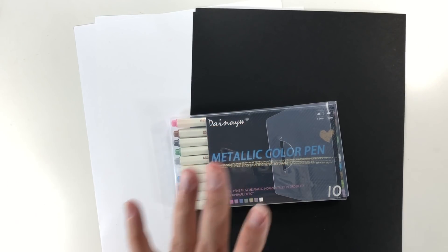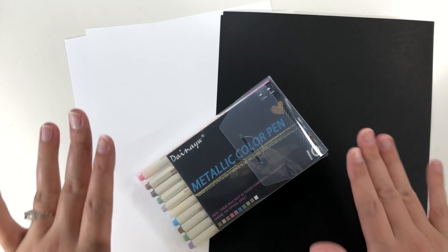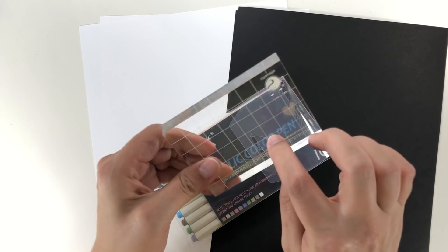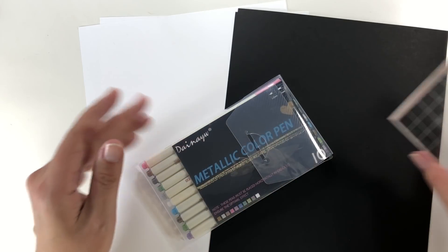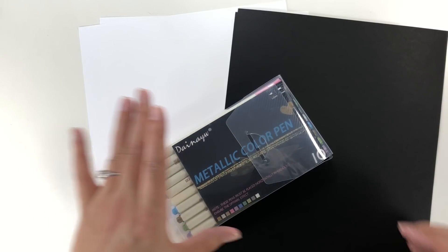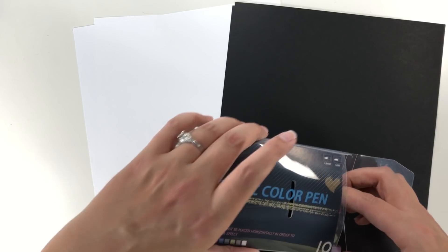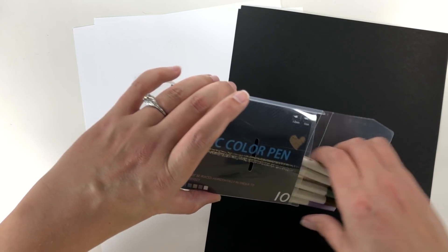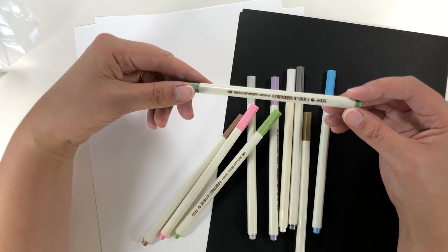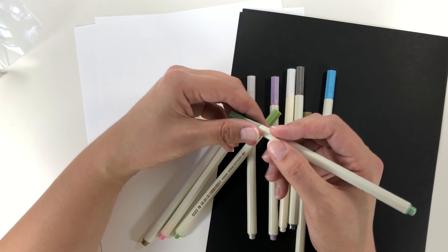I want to see how they perform on black cardstock and white cardstock because I love when metallic markers perform well on black cardstock. I'm also going to test them on an acrylic stamp block since they claim to work on surfaces like that. This is more of a first impressions than a definitive review — I did test them out a little bit the other day. The pens are shaped like Stabilo in that octagonal shape, which I find kind of uncomfortable to hold.